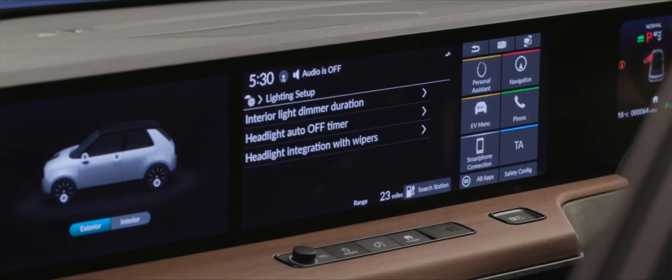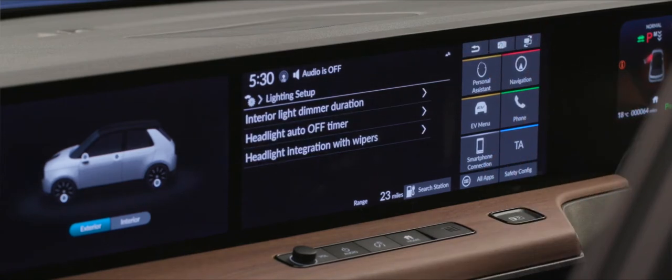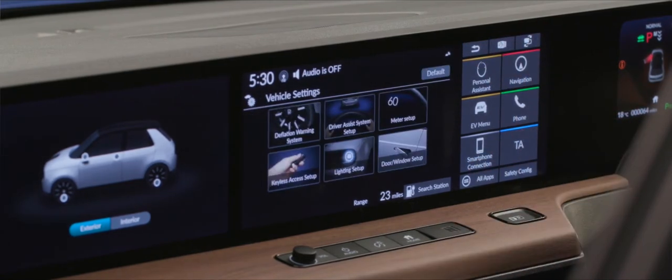Going back one stage, we can integrate headlights and wipers. This means if your wipers are on, the car will automatically put your headlights on — so if you have reduced visibility due to rain, it will also activate your dip beam. I'm happy with that setting on.